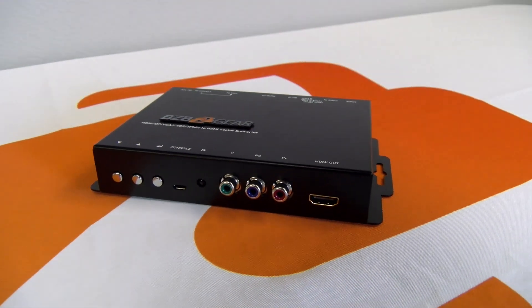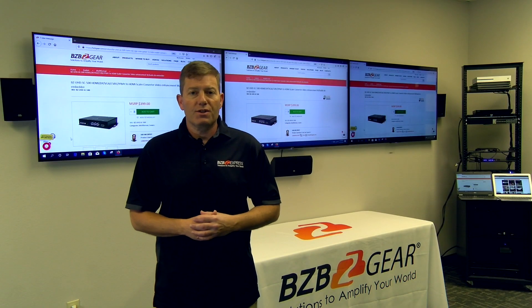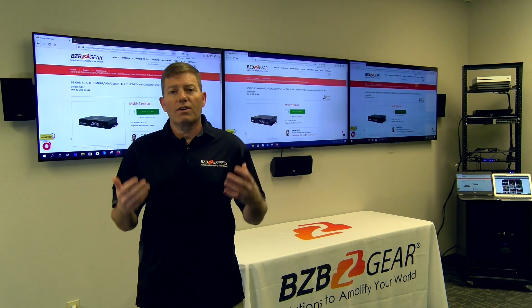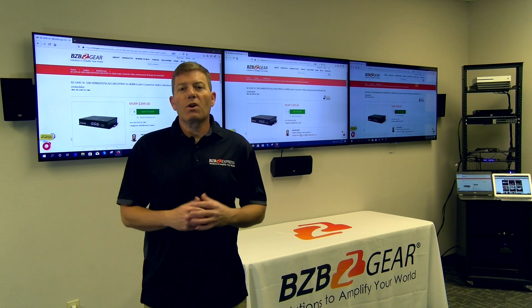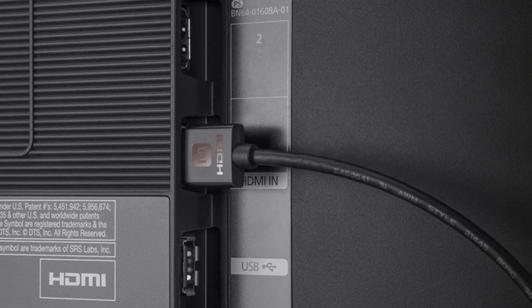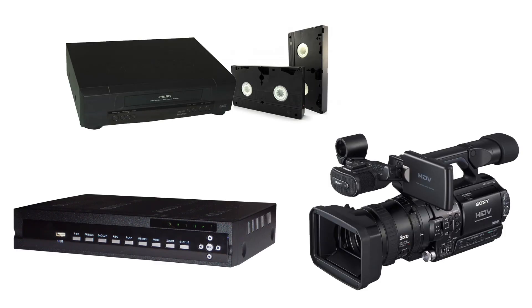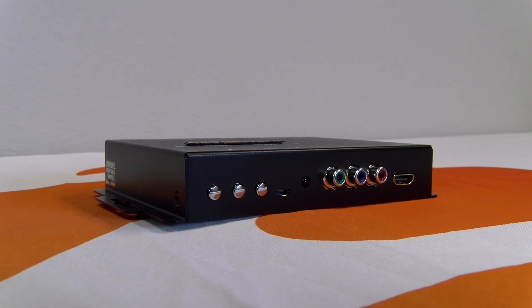Basically this is a device designed to help bridge the gap between our old school and new school AV connections, by converting and upscaling our old analog and digital connections utilizing an array of input options. Since the majority of newer TV displays do not offer component or composite but typically only HDMI, this unit has you covered. If you have an old VCR, DVR, or perhaps a home camcorder you want to connect, you just plug into this unit and it will scale it to a resolution of your desire.